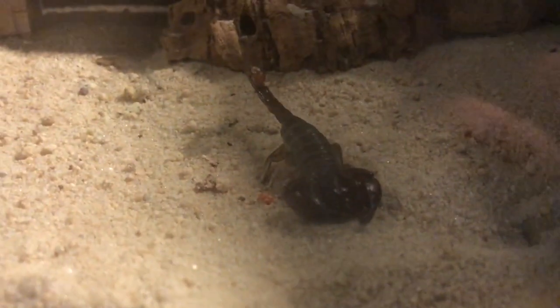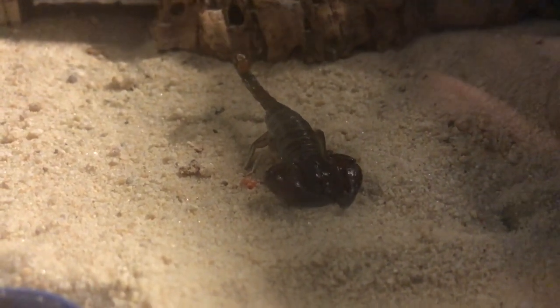And then finally, add the scorpion himself. He's a nice calm scorpion. Gently picked him up and place him down like so. He'll just figure out where to go from there.